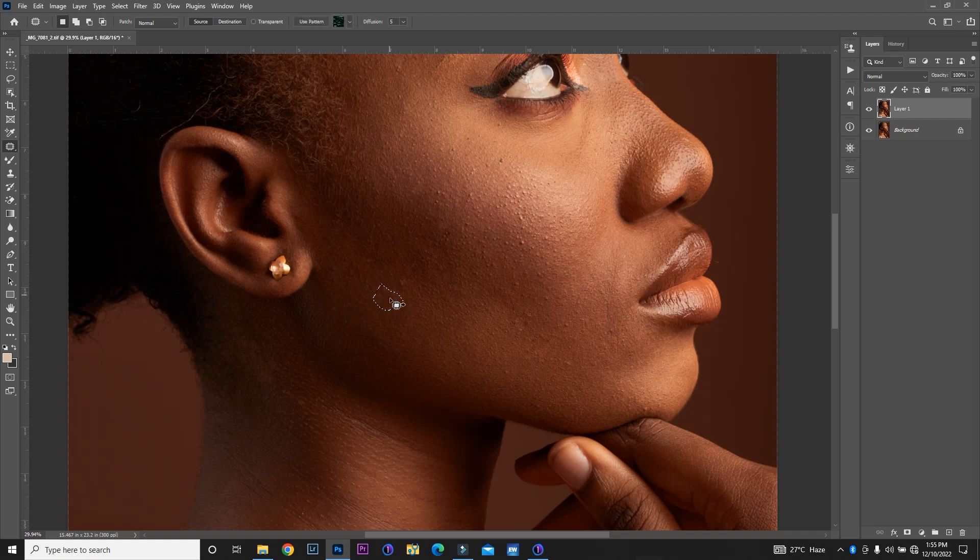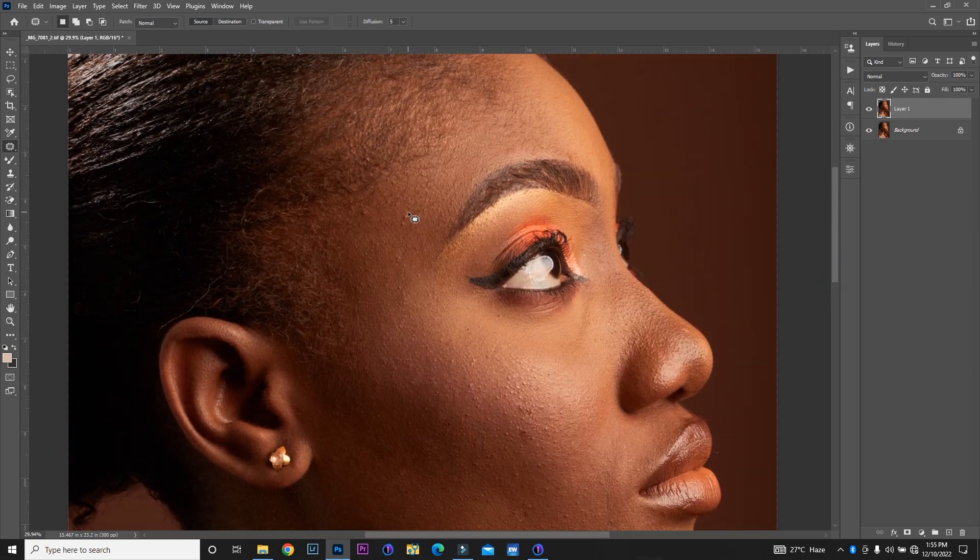You can also use the clone stamp tool, depending on which one works best for you. That doesn't mean you can't use whatever tool suits you. I'm going to fast forward this to save time. I think we have most of the pronounced blemishes gone, so I'm going to do a little bit more removing here.